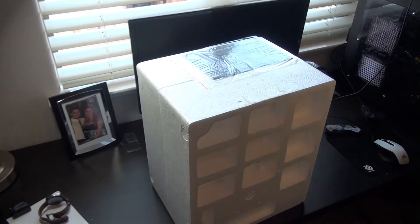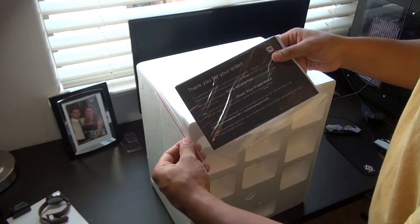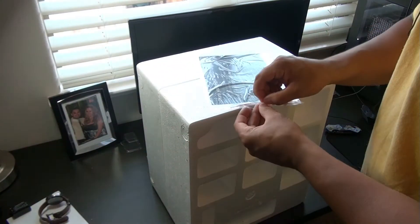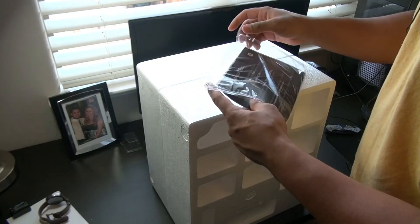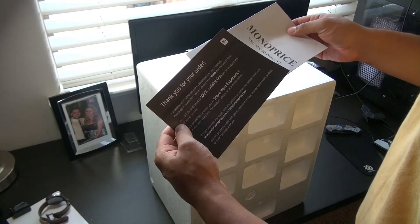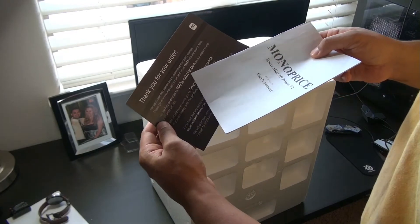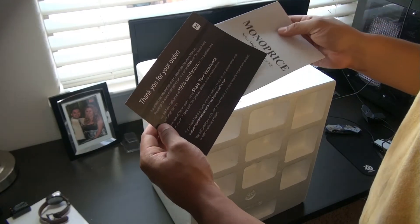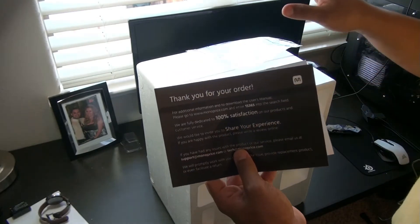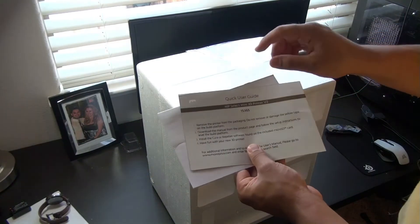Now we're down to the styrofoam layer. I feel like we're peeling away a planner or something. There's a little piece of paper inside of a Ziploc baggie. It does say that they're fully dedicated to 100% satisfaction on their products. And from what I hear, their customer service is actually pretty good. I have some friends that had the Select Mini V1, had some issues, and they took care of them very well, very quickly.